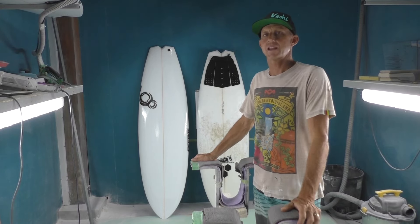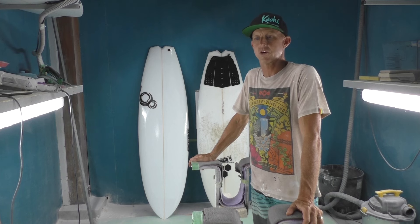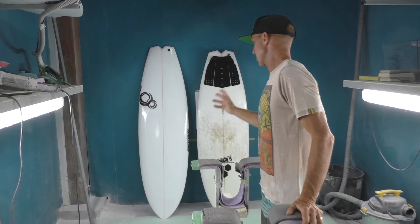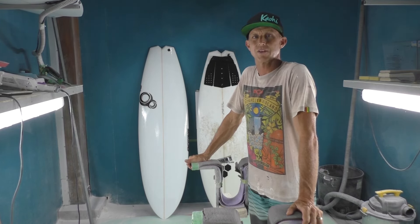AI Surf Tribe, how's it going? This is Andy from Resonate Surfboards and it's gonna be the first of a series for me. Roy suggested I should start vlogging my boards, doing video, so it's gonna be the first one.